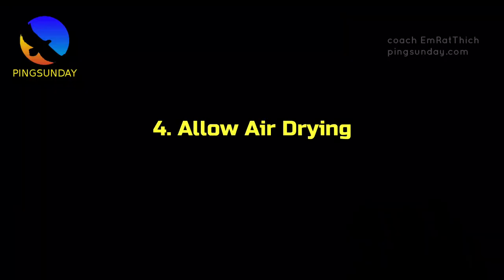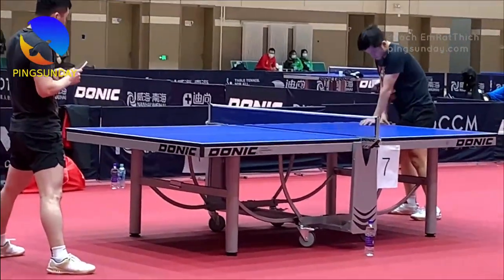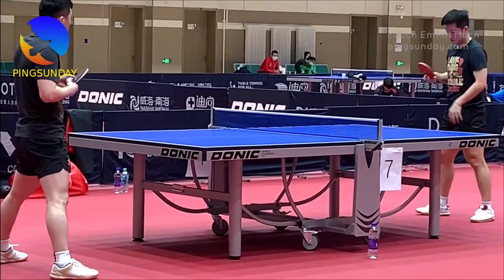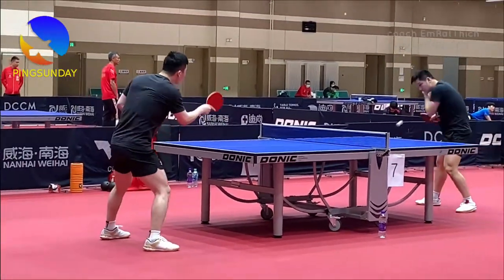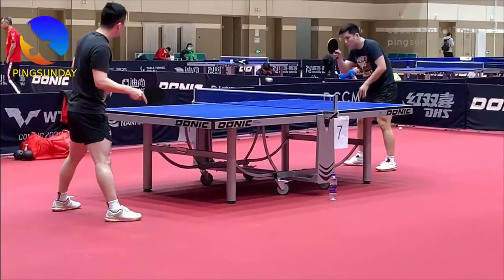Tip 4: Allow air drying. After cleaning, allow your racket to air dry naturally. Avoid using heat sources or direct sunlight, as excessive heat can damage the rubber or wooden components of the racket. Letting it dry naturally is the safest and most effective method.